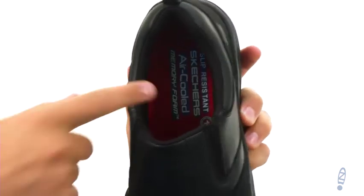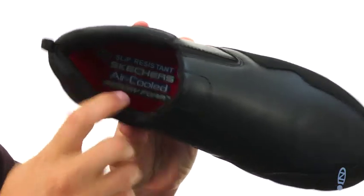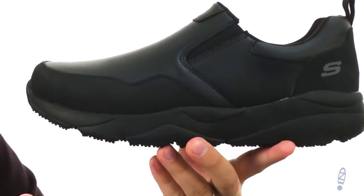There's plenty of comfort down in that air-cooled memory foam footbed. It's really soft and squishy, and it's also going to mold to your foot to give you plenty of comfort that way.